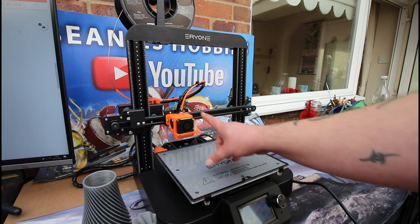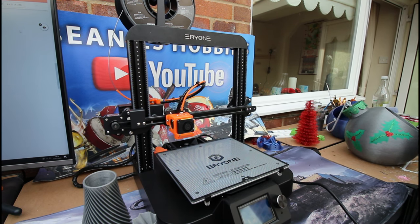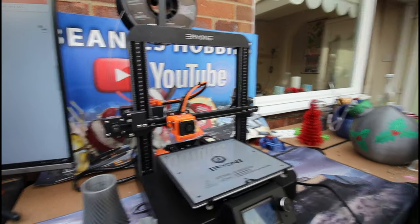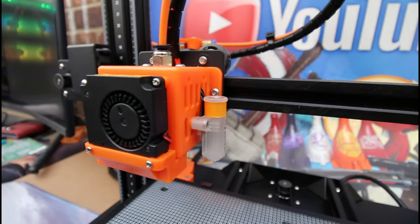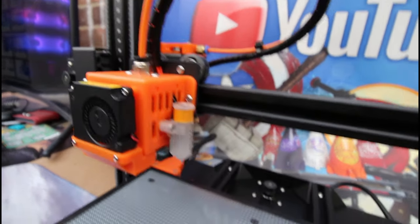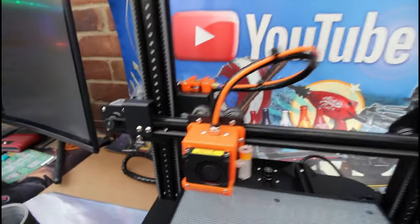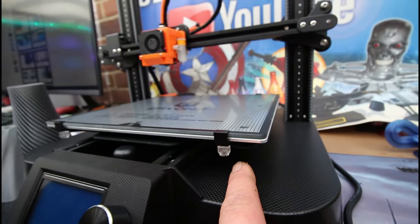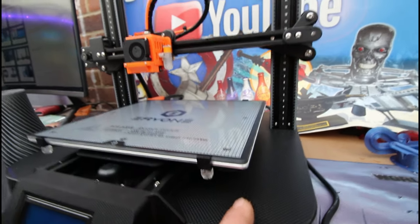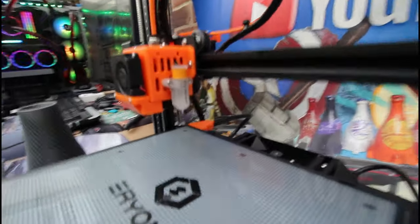The only noise you can hear is coming from the fans on the hot end. We do have their own form of BL touch auto-leveling bed sensor. This machine is completely sensorless — you'll see there's no end stops at all anywhere on this machine. There is also no bed leveling adjustment knobs; it's all done by this sensor, their BL touch every sensor as they've called it.